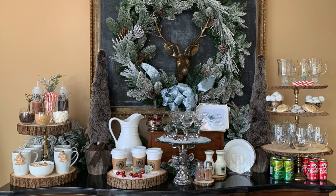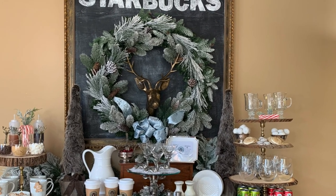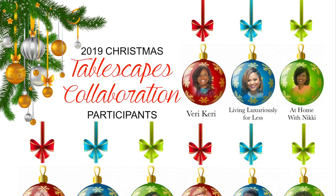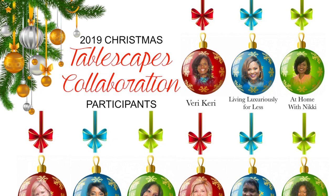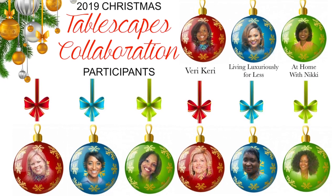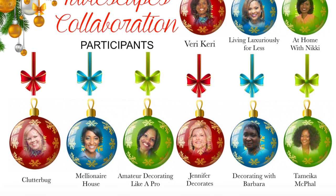Hey guys, it's your girl Keri and today I am hosting the 2019 Christmas Tablescape and Entertaining Collaboration. I've teamed up with a group of wonderfully talented women and we are going to bring you some awesome ideas that will cover various budgets and various styles, so there should be something for everyone.